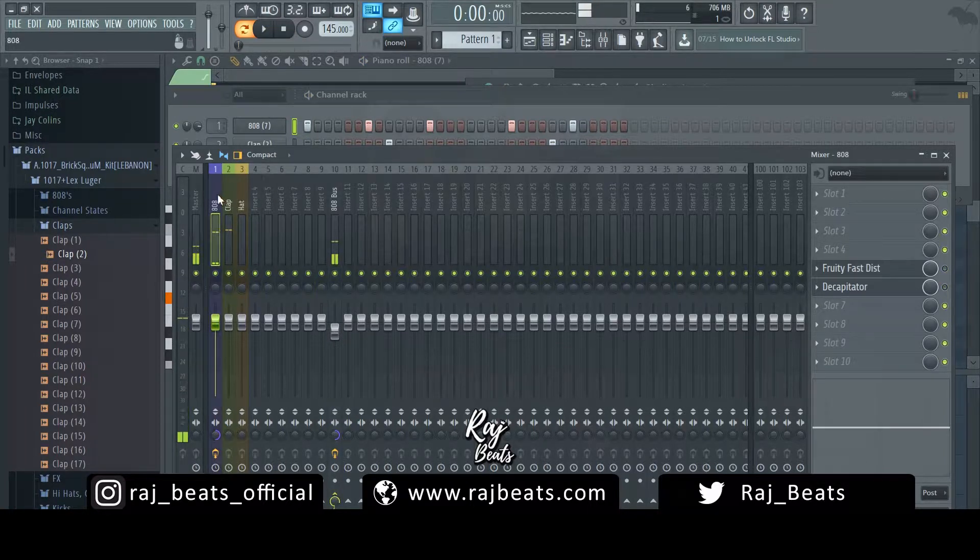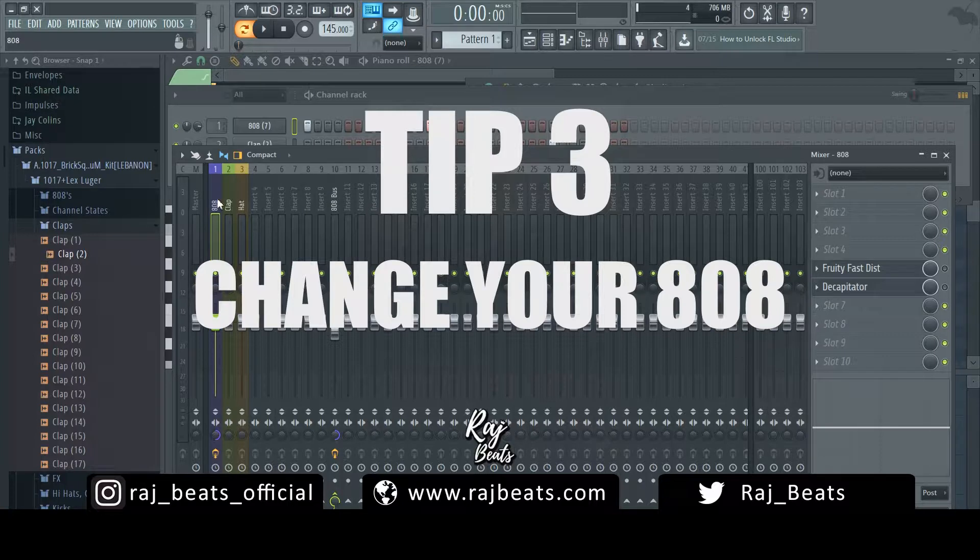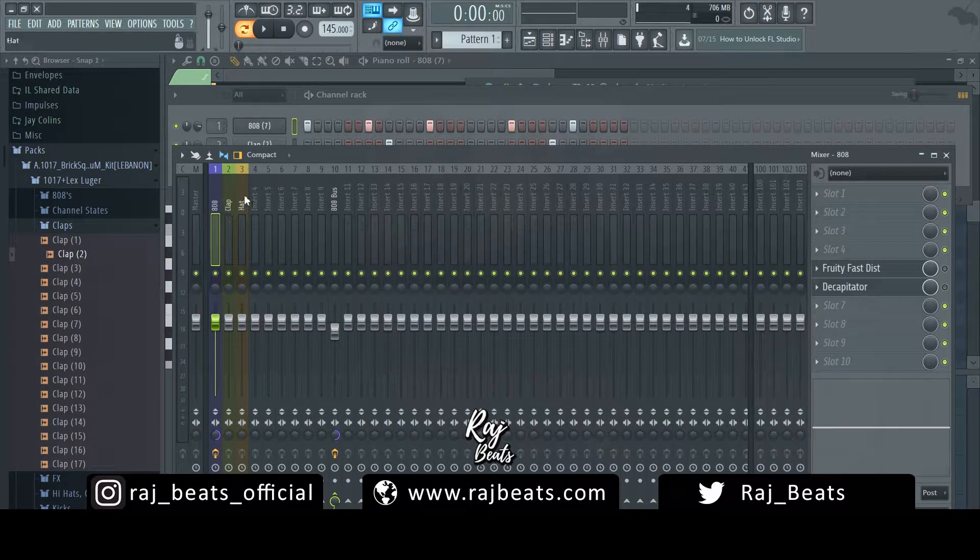If these two methods for a fatter 808 are not working for you, change your 808. And this probably should actually be the first thing to try, for the sole fact that you really have to start with the sound that you want. It's ideal to start with a sound that works in context before trying to process and affect things. A lot of times, if you just change up your 808 — and this applies to any sound in your mix — try to find a sound that fits in really well already so you don't have to do a lot. Maybe you just need some light effects to get the mix sounding exactly where you want it.